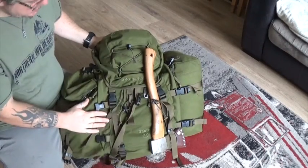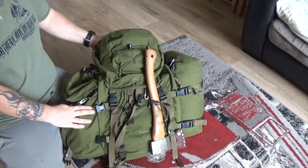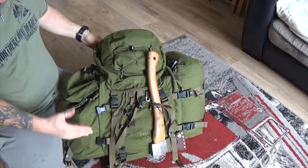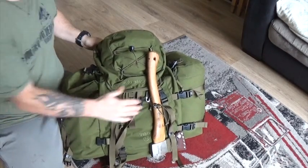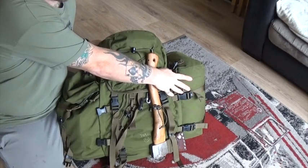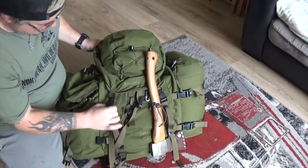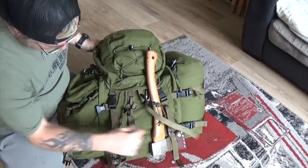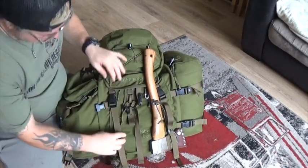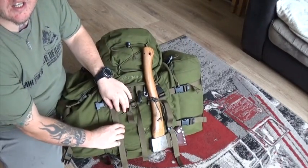Here we are — the Saber 45. I've got side pouches added on extra, which is a really good bit of kit. What I love about this bag are these little clips — they're absolutely awesome, they keep the bag looking really tidy and just slide up and down. So let's open it up and show you what's inside.